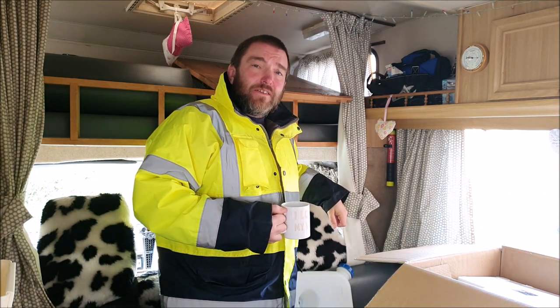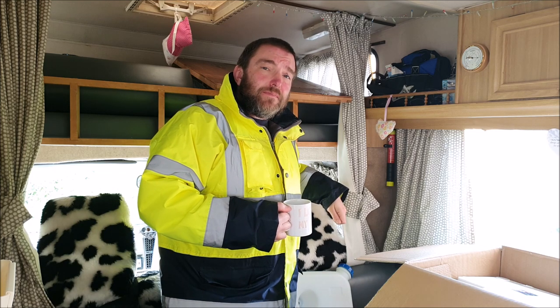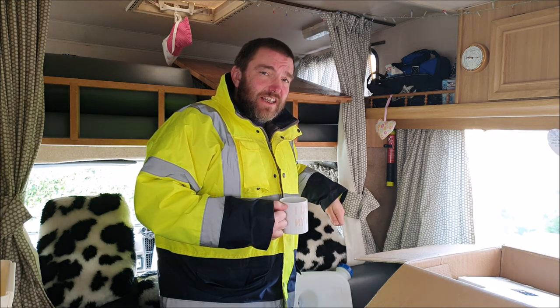Well hello again folks and welcome to a very windy Cambridgeshire, where I'm still trying to work out where to fit this diesel heater.